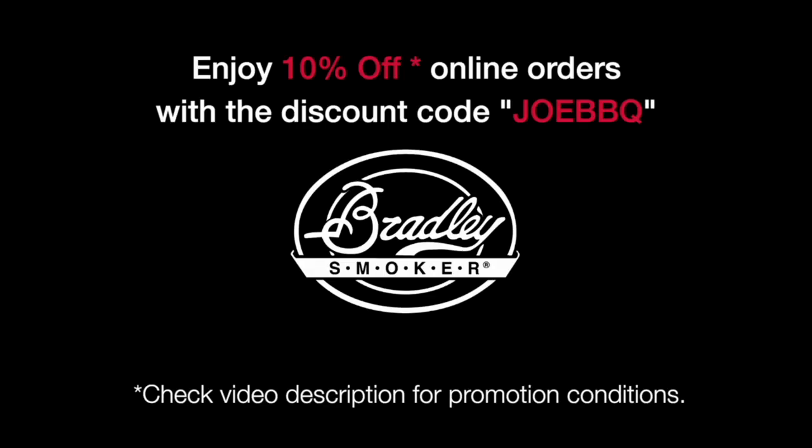Brine chicken — there you go. Before I chow down on another piece of chicken, I'd better tell you about the discount coupon for BradleySmoker.com. Check them out — they've got a lot of great equipment over there. We'll see you next time.